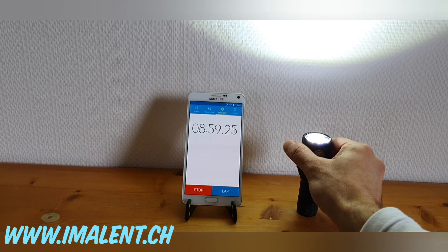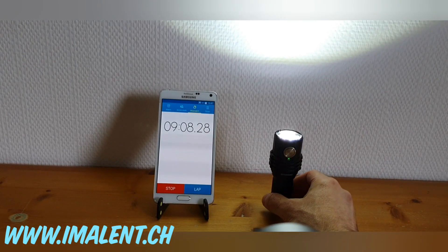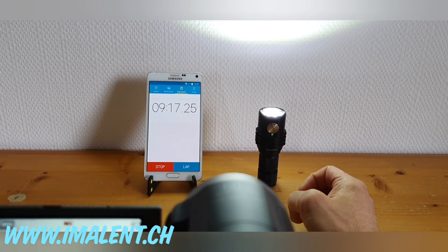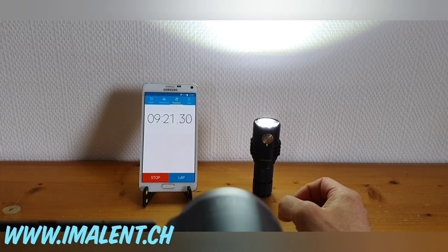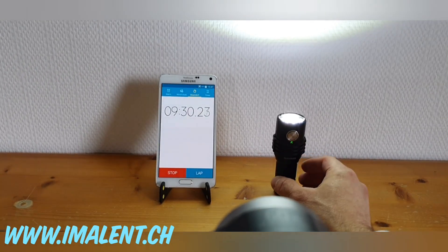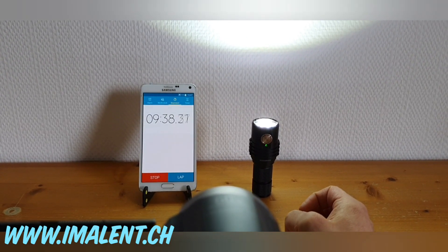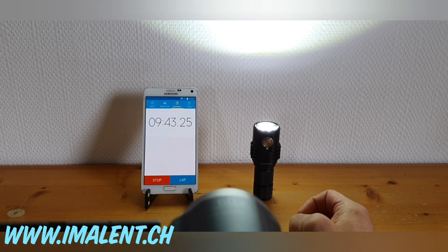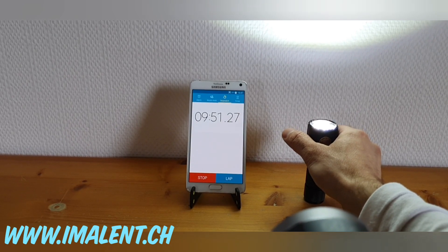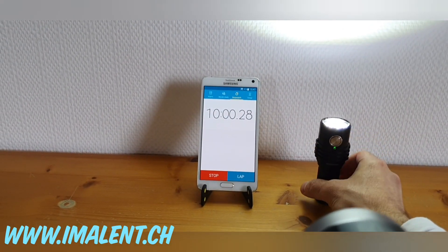These are some key things to keep in mind with the Imalent MS03. We're now over 9 minutes with the light running mostly on 3000 lumens. When we reach 10 minutes, we'll go up to 8000 lumens and also 13000 lumens to test whether those output levels still operate as usual. We're now about 20 seconds away from the 10-minute mark.